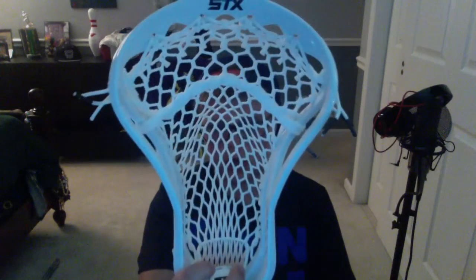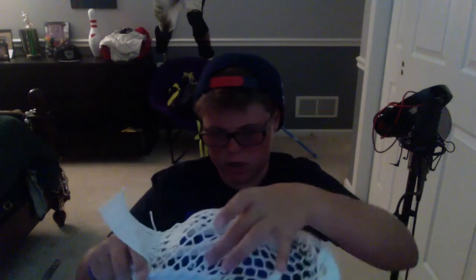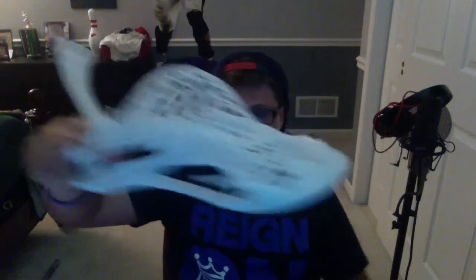The customer was completely fine with me doing it. So we strung it up with Hero Mesh — East Coast Hero Mesh — with Hero Strings, and a nice mid to mid-low pocket. It's pretty shiftable; it can go down there or up here.